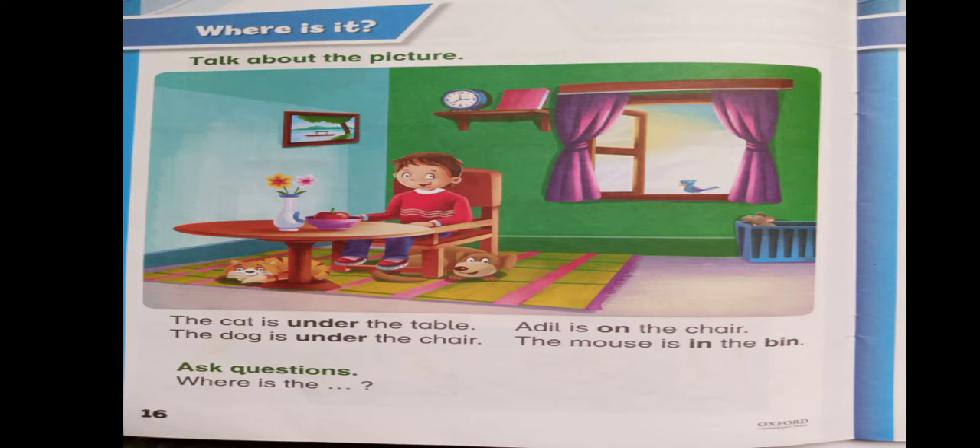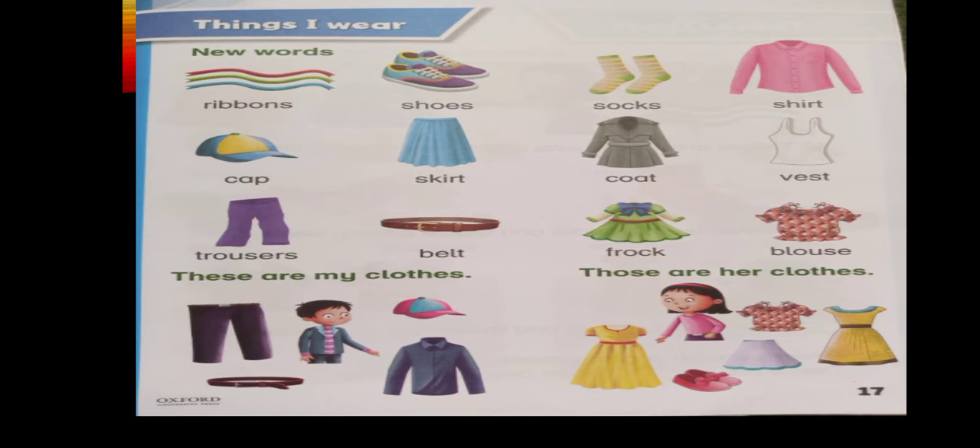Now let's come to our today's lesson, which is page number 17. Here you can see a lot of things that you wear. Some things are for girls and some things are for boys. Our today's topic is 'Things We Wear.' New words.